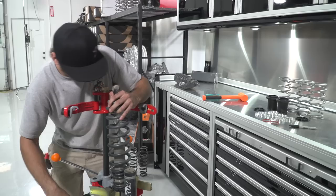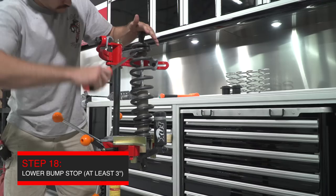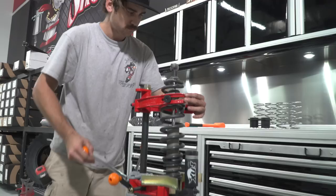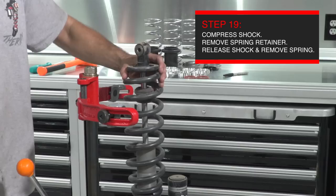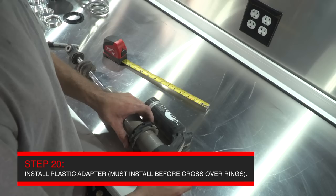With the rear shocks off the car, place the shock in the spring compressor. Lower the bump stop on the main shaft of the shock with a screwdriver to get it out of the way of the lower spring retainer. Compress the spring assembly and remove the factory lower spring retainer. Remove the spring assembly, remove the shock from the spring compressor, and go to the workbench. Now install a plastic spring isolator on the top of the shock on the bottom of the preload collars.